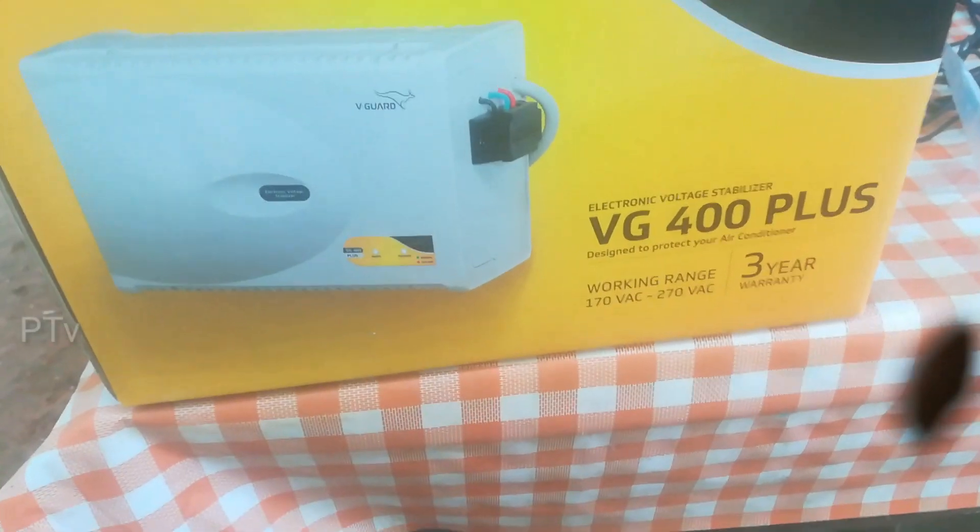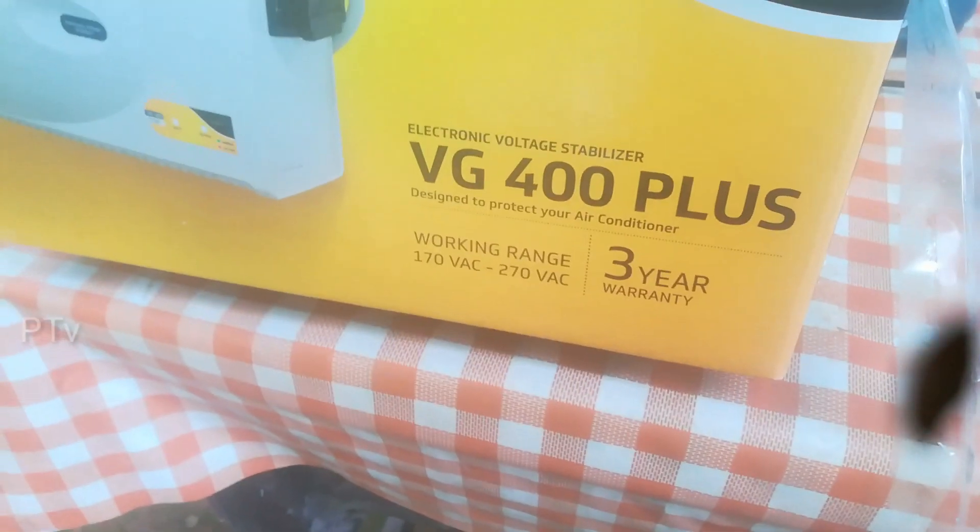Welcome to the first video. I am going to show you the AC Stabilizer.